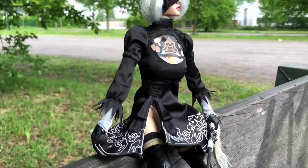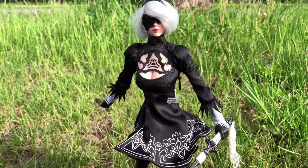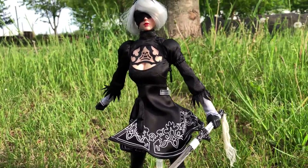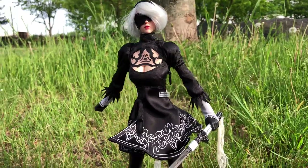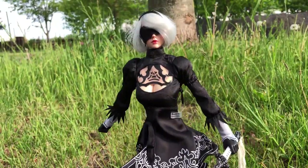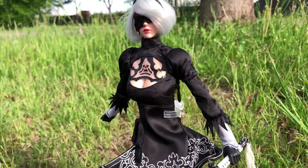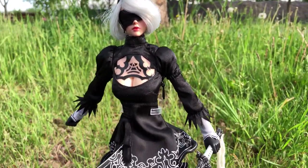I am very glad companies like SuperDuck release clothing sets like this, so everyone can build a figure of a beloved character. It may not be an official release, it may not be even completely legal, but I guess we all can agree on who this character is supposed to be. For me this is a great figure, and the way I had to build it myself makes it even more special.